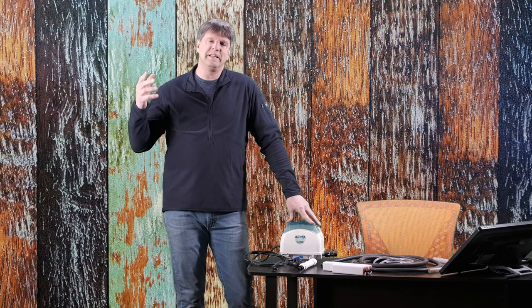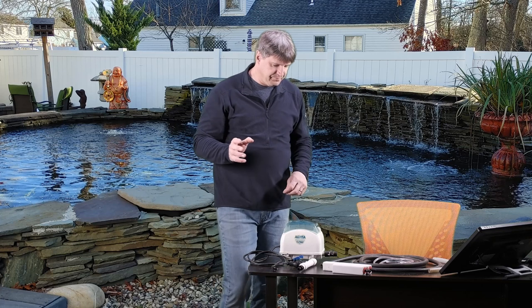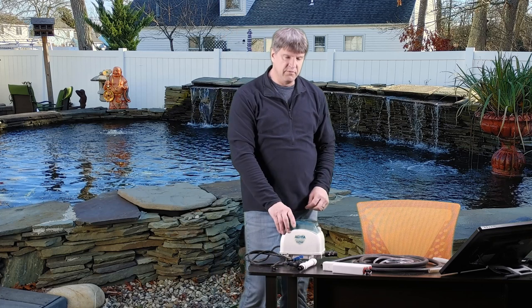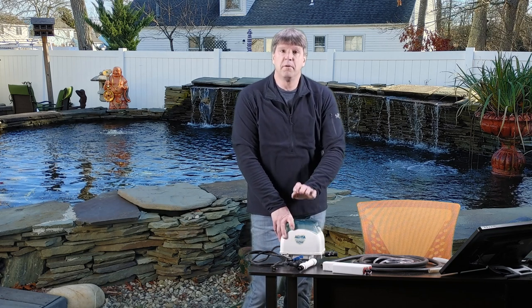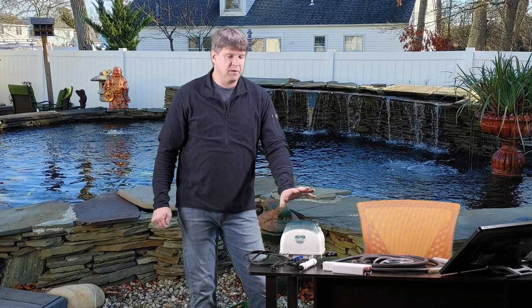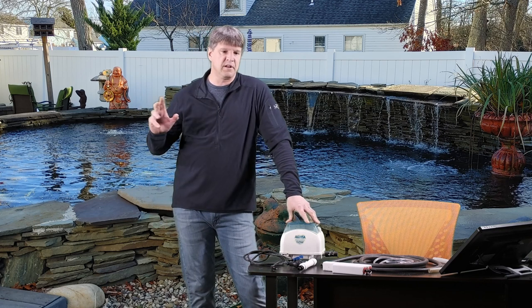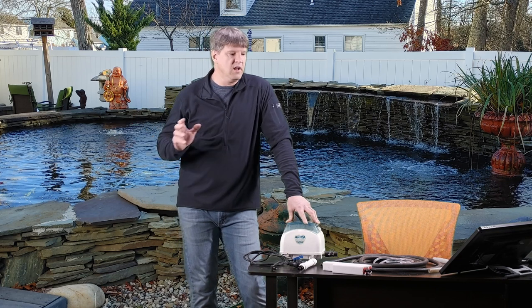Now I'm going to show you the air pump that I have here and how it's set up. There are a lot of different air systems — they're all basically the same idea: a pump with maybe a little manifold, tubing, out to an air stone of some sort. This particular pump is really nice. This is a company called Alita, and it is an expensive pump but it's worth every penny — they're really good pumps. I've used these pumps for many years; there's another brand I've used for eight to ten years and they're still running.